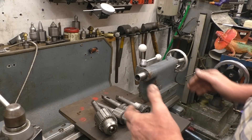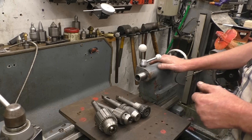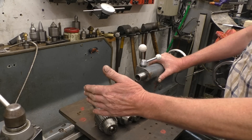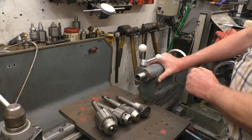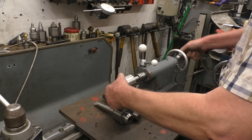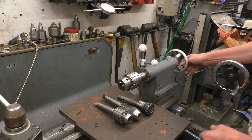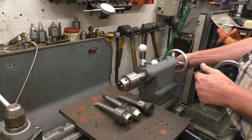To drill holes on the metal turning lathe we use this thing here, which is called a tailstock. The tailstock is perfectly in line with the wheels of the lathe and it is dead on centre height in theory. So we put a drill chuck in here — the drill chuck goes in there, you put the drill in, there's a handle on the back, you turn that, it pushes the barrel forward and that pushes the drill into the workpiece.